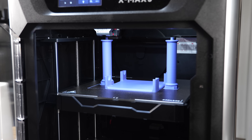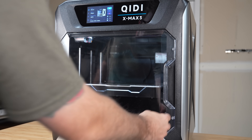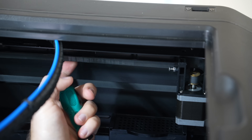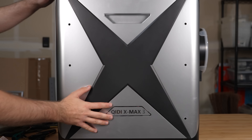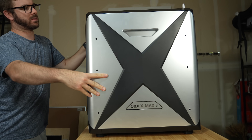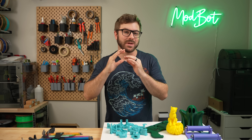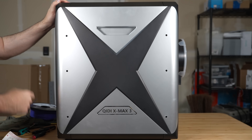Getting into the specs, the X Max 3 is a large fully enclosed Core XY 3D printer with a build volume of 325 by 325 by 315 millimeters. All axes use linear rods and bearings, and the printer uses 10 millimeter belts. The structural frame is primarily steel with a bulky plastic exterior, giving an overall footprint of roughly 553 by 635 by 601 millimeters with a spool on the back. The printer weighs 66 pounds, so a team lift is definitely recommended, though there are handles on the outside to help get it onto a workbench.